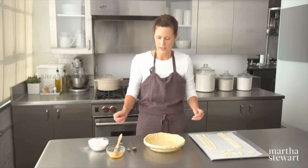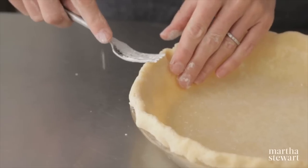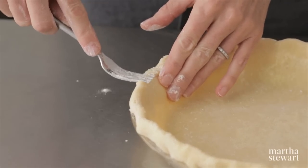The next one, also very basic, just flatten down the edge with the tines of the fork.